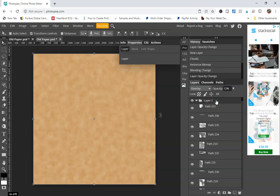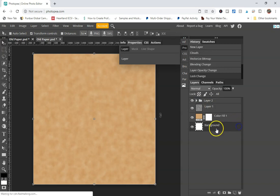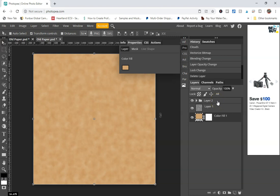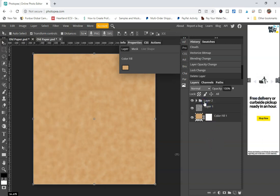Then collapse this layer, get rid of the background layer, and merge all of your layers. Select your layers and click on Merge Layers.